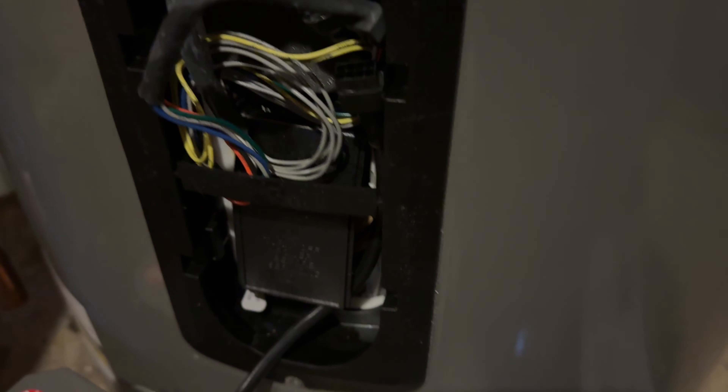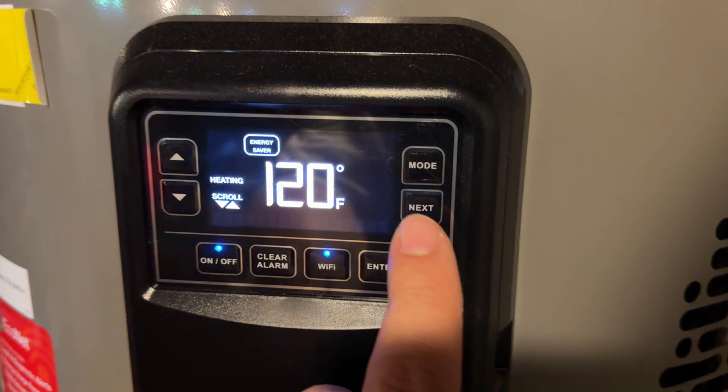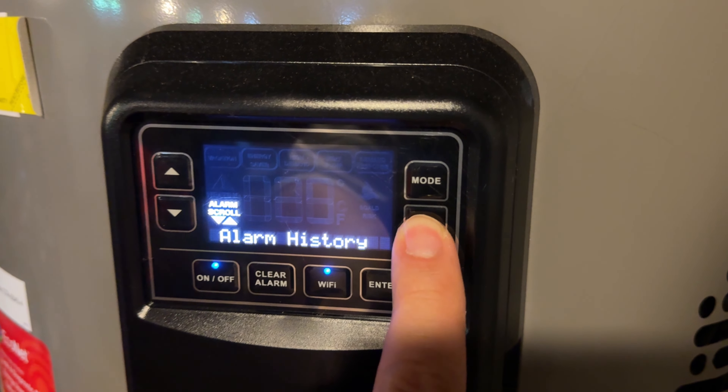I'll shove that back in. There is a cover here which I took off — as you can see, there are just two screws there.